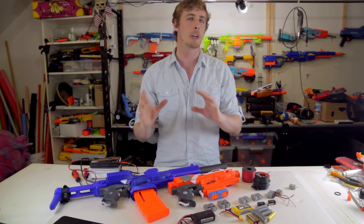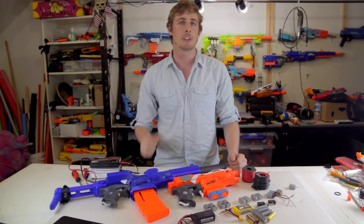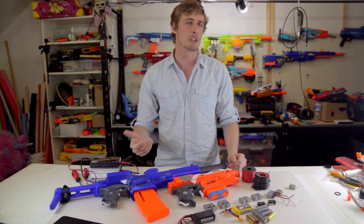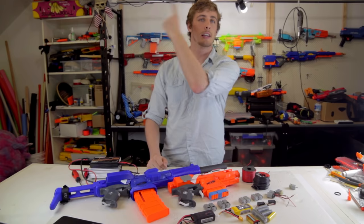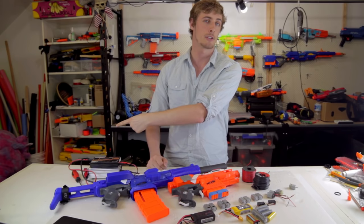Before we start talking about batteries we need to go over the other components, because battery selection is only half of the problem. Flywheel blasters have four major components: the motors, the batteries, the microswitch, and then the wire to hold it all together. Click here to jump to the motor section, here for the battery section, here for the microswitch section, and here for the wire section.